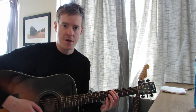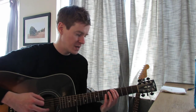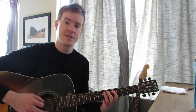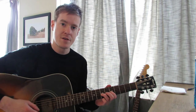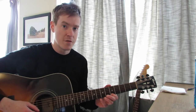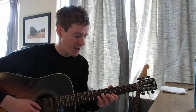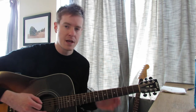Alright, so box number one, Torrin, consists of the following notes. We're going to go string by string, starting from the low E string and going down. On the low E string we go from the fifth fret — which is the A root note — all the way up to the eighth fret: 5, 8. Then on the A string: 5, 7. On the D string: 5, 7. On the G string: 5, 7. On the B string: 5, 8. And on the high E string: 5, 8. Practice that with alternate picking up and down. You should be able to get it pretty quick.